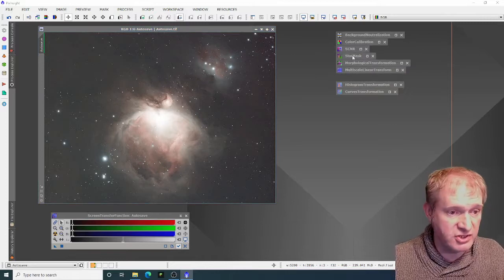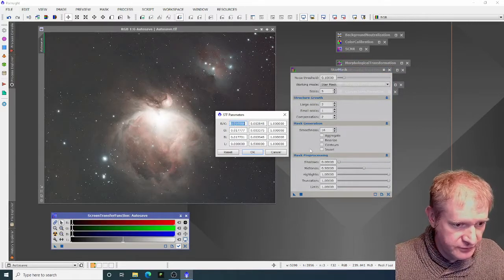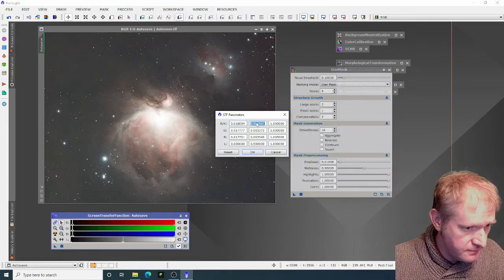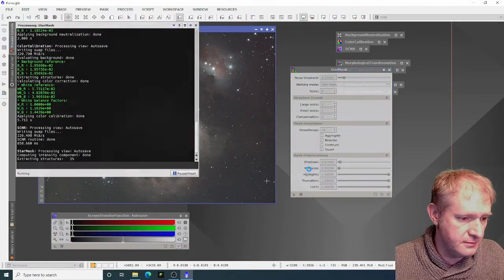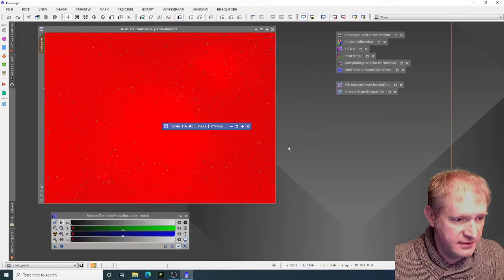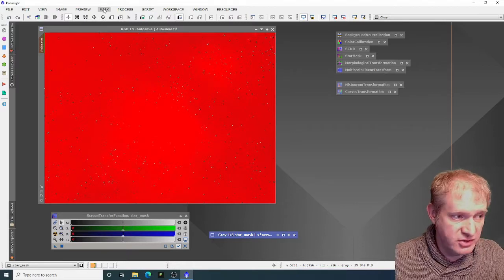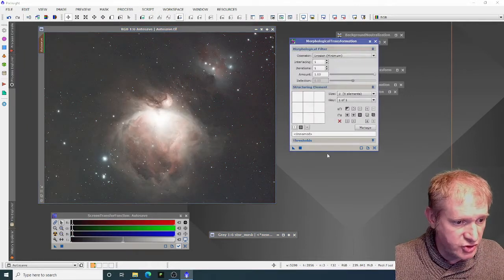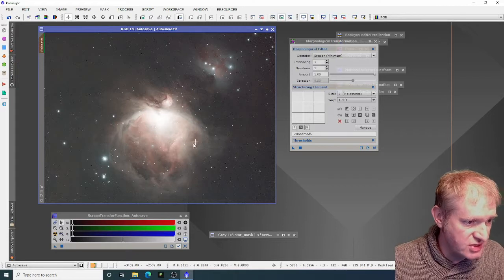From here we're going to do some star reduction, so I'm going to make a star mask. My usual process is to go to the spanner, copy this value, paste it into the shadows, then copy the second value and paste that into midtones, then apply that. That's made a star mask. I apply that to the image. Anything that's red is protected; anything that's not red will be affected. Then morphological transformation — default settings — to bring those stars down slightly. It's just reduced the size of those stars.